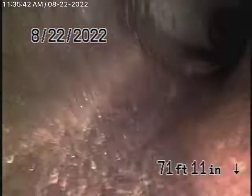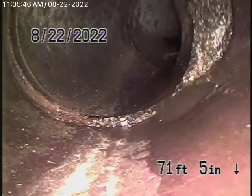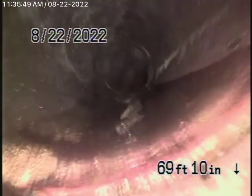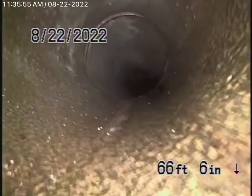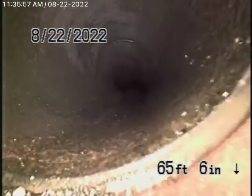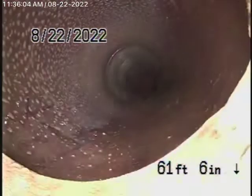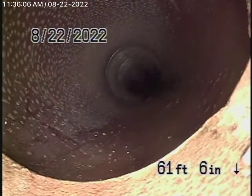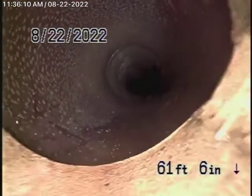It does have little bits of roots coming in — very minor, hardly anything worth mentioning. The pipe is very clean. This is the six-inch lateral. As it comes onto the property, it changes to a four-inch clay pipe. We're going to bring the camera back.